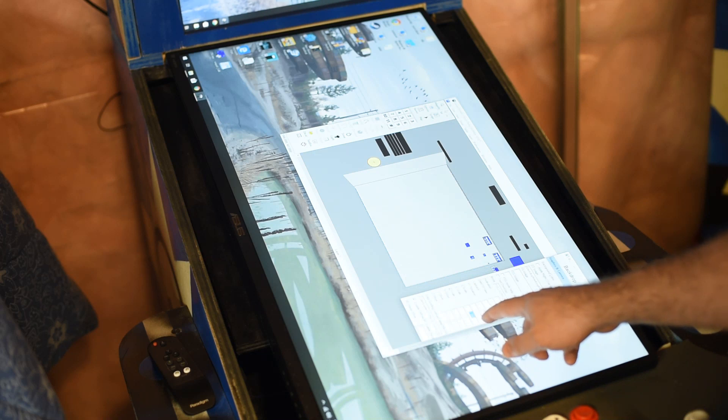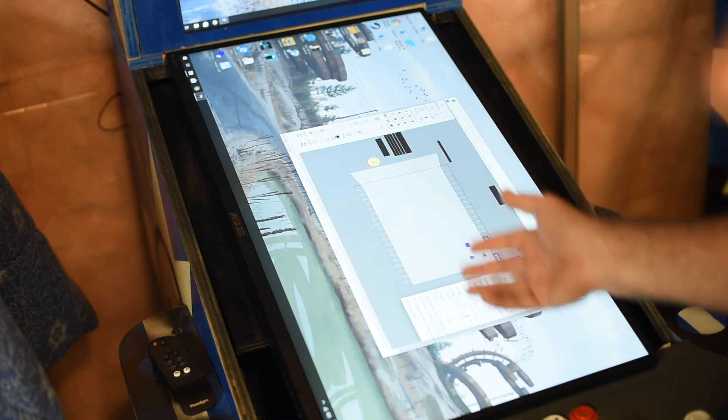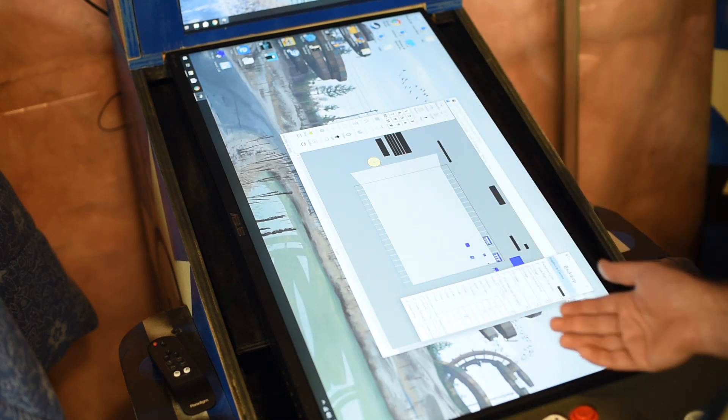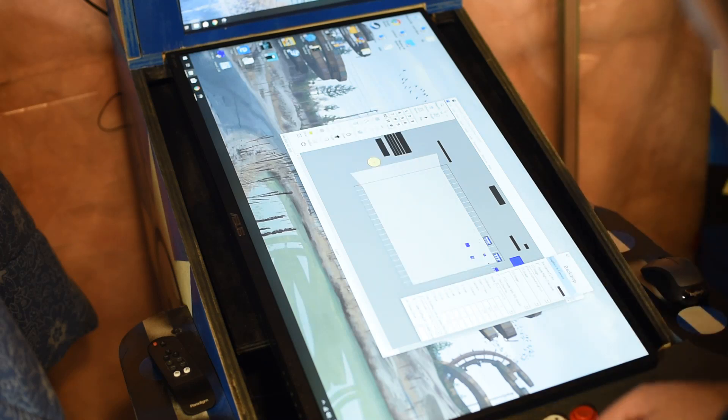I go down here, and the Y is at 1.166 — I'm going to change that to 1. The Z is also a 1. So now I can go back here to the main table.